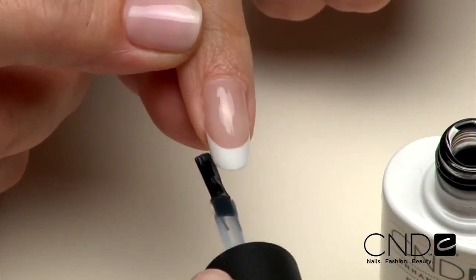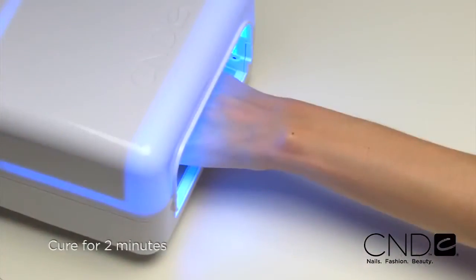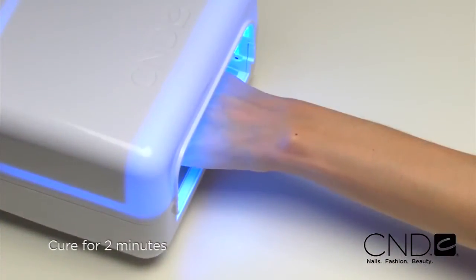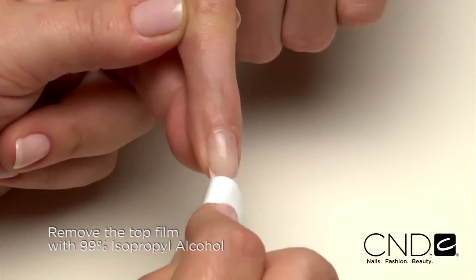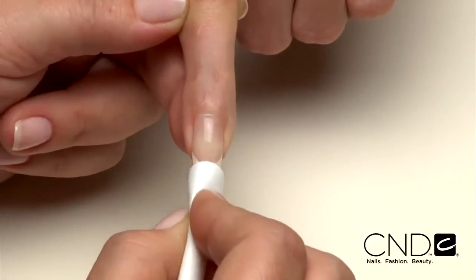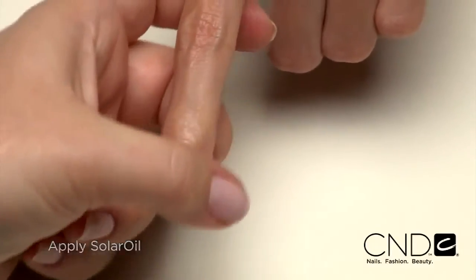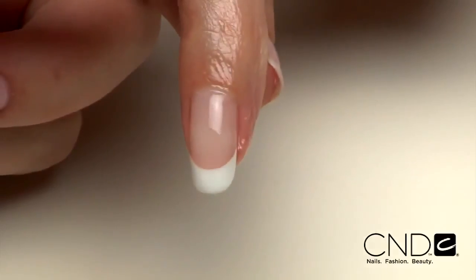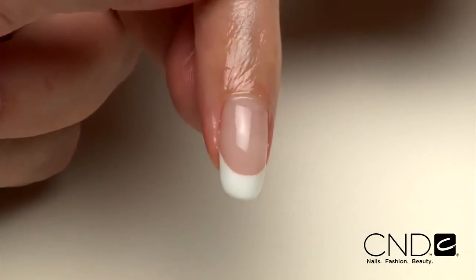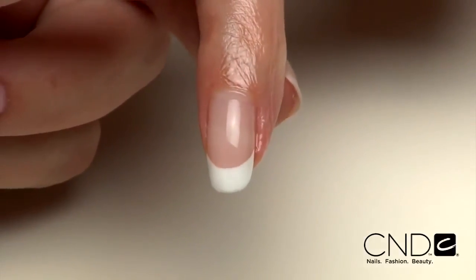Be sure to seal the extension edge to ensure long wear. Cure each hand for two minutes in the CND UV lamp. Remove the top film with 99% isopropyl alcohol and a plastic back pad. Then massage solar oil into the nails and skin. Dramatic and sleek, this extreme enhancement is for clients who need transformation. It takes a little extra time, so be sure to charge a little extra for this service.